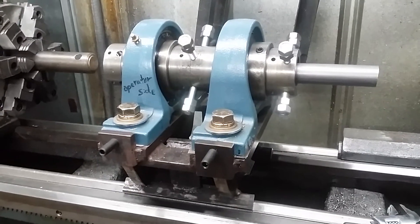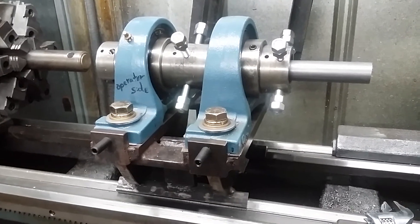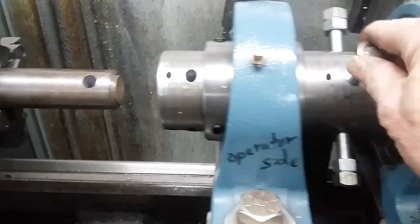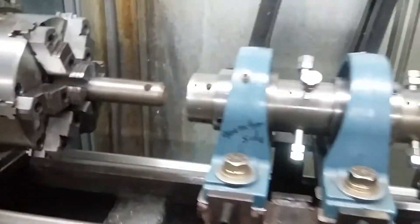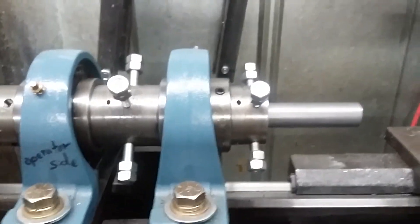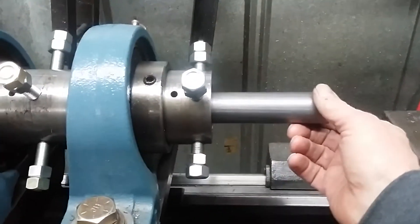Quite some time ago I came up with this steady rest for my old Sebastian lathe. While I was making it I drilled a couple extra holes in it. I've also got some holes here for a spider in the middle, and also put some extra holes here on the end. Today I got to thinking — you could actually drive this thing with a shaft from your lathe chuck, and then use the spiders in the middle and on the end to actually true something up perfectly.